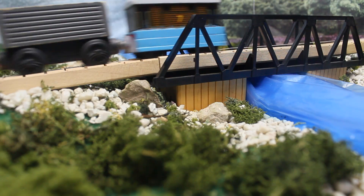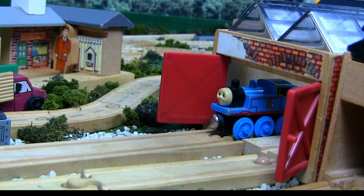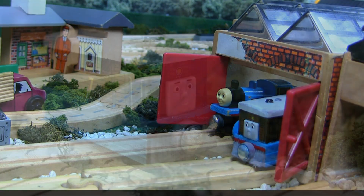This model was one of the first ones I made after I decided to start making YouTube videos, but it was before I decided to make custom videos for these models. Therefore, I do not have any video of me making this model.